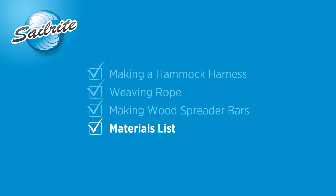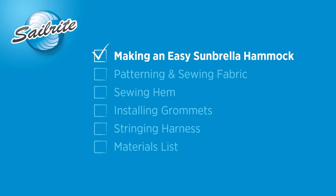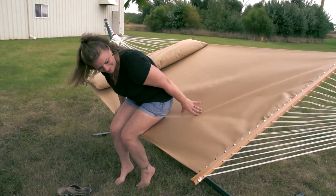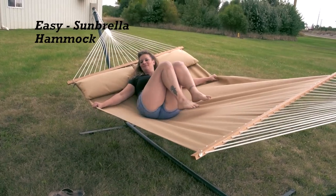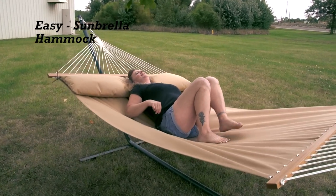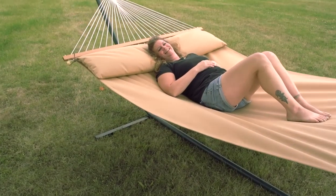Here's a list of the tools and materials that were used to make the hammock harness. The materials list includes enough of the product to make two of the hammock clues. Next up we're going to show you how to make the easy hammock made from Sunbrella marine grade fabric or Sunbrella sling fabric available from Sailrite. Now that you know how to make the hammock's clue, we'll show you next how to make the hammock itself out of fabric. This chapter shows the easiest and least expensive way to make a hammock.